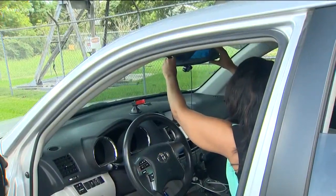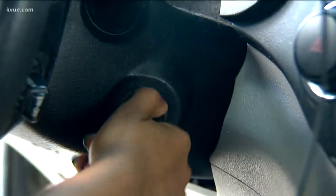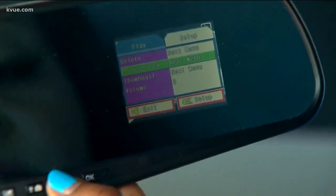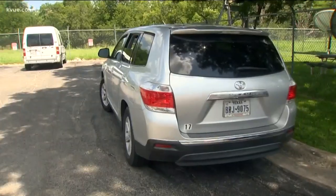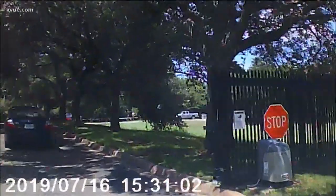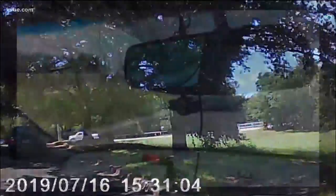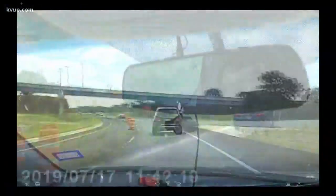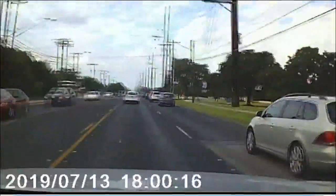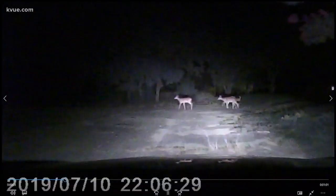Soon I'm ready to try again. This time it works just fine. I adjust for daytime, the volume, and more. Then it's time to go. The mirror cam records in 5, 10, or 15 minute increments. I give it a try for a while, and KVIEW photographer Scott also uses it while he's out and about during the day and at night.